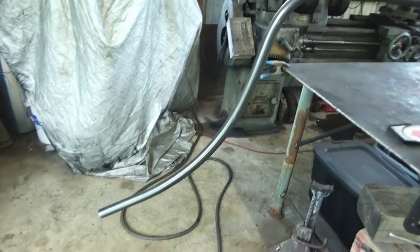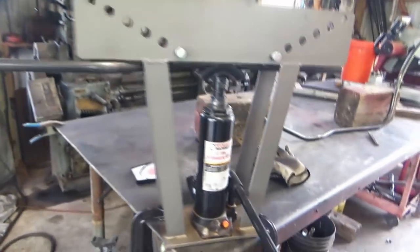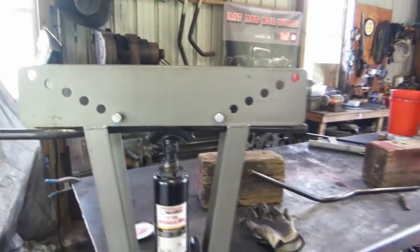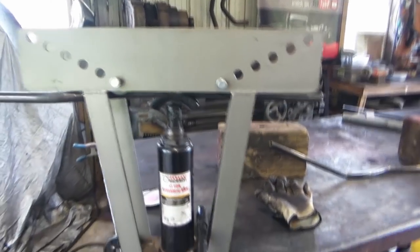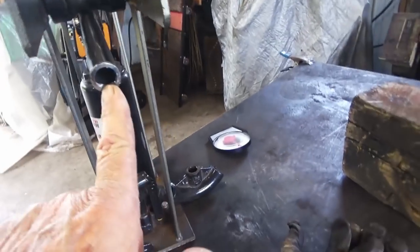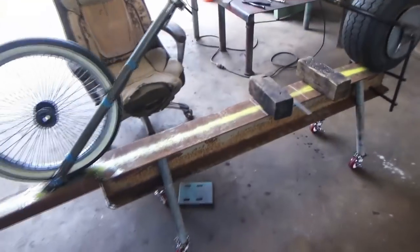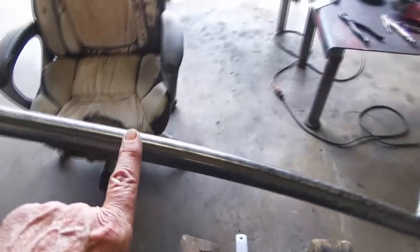You'll be able to see it better when I get it on the bike, but I got a pretty uniform bend there now. This is half-inch schedule 40 pipe. Just go to the steel yard and tell them you want some half-inch schedule 40 pipe, or whatever size you want. The backbone is three-quarter-inch schedule 40 pipe.